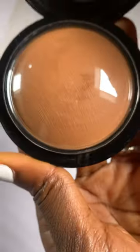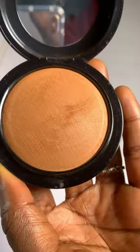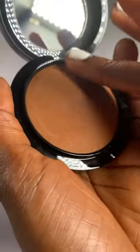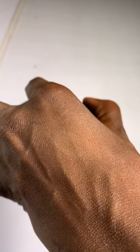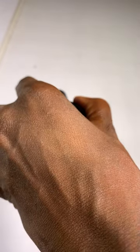When you open it, as usual every MAC powder has this cover, which I just removed. This is what it looks like on my skin. This is for dark skin — this particular shade is called Dark Deepest. Thank you for watching.